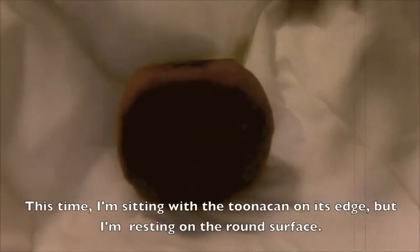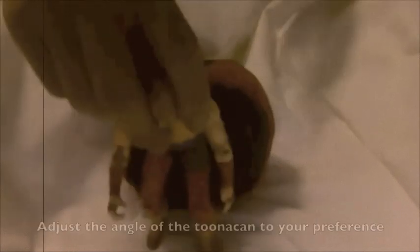This time, I'm sitting with the tuna can on its edge, but resting on the round surface. Adjust the angle of the tuna can to your preference.